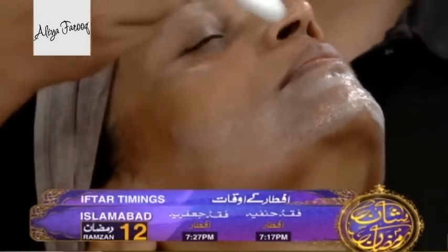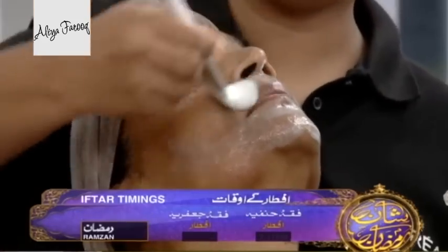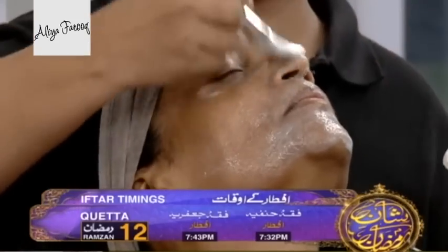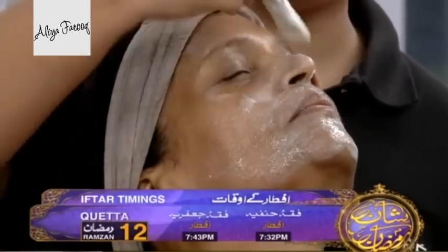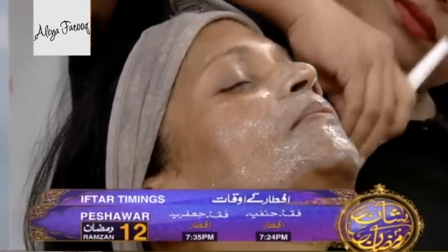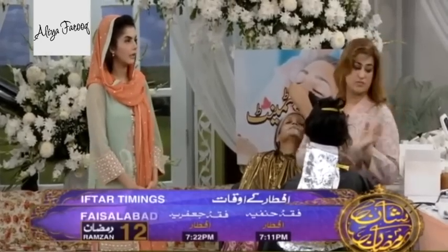Do you have different kits for different people? No, it's one kit. But the time duration varies — we have to see which product takes longer and how long we massage it. The ratio of the mask is what we adjust. That's the result. It is a basic kit.